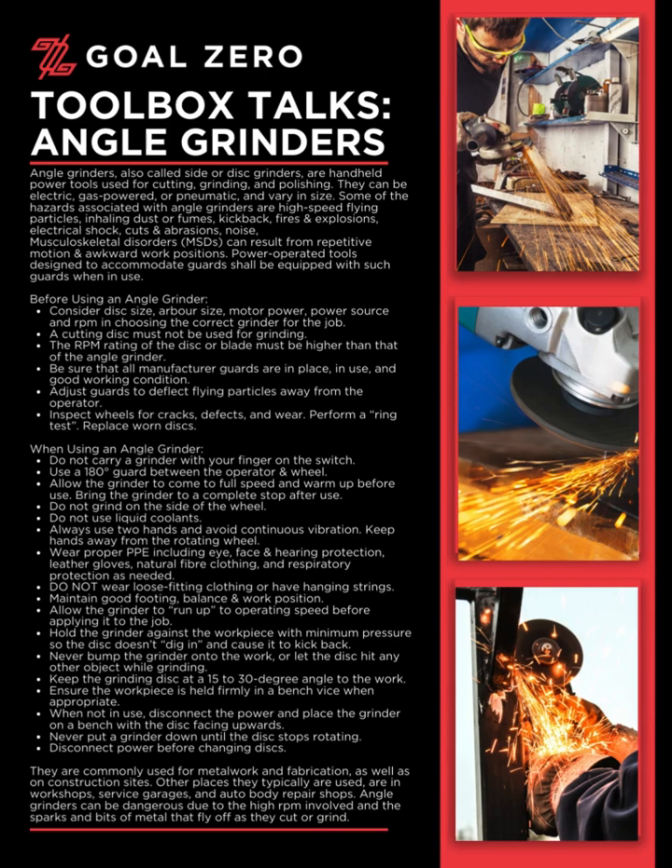Keep hands away from the rotating wheel. Wear proper PPE including eye, face, and hearing protection, leather gloves, natural fiber clothing, and respiratory protection as needed. Do not wear loose-fitting clothing or hanging strings. Maintain good footing, balance, and work position. Allow the grinder to run up to operating speed before applying it to the job. Hold the grinder against the workpiece with minimum pressure so the disc doesn't dig in and cause kickback.